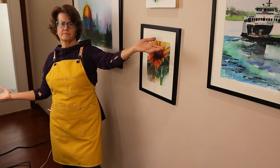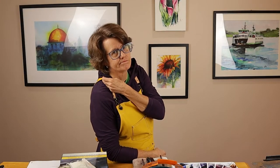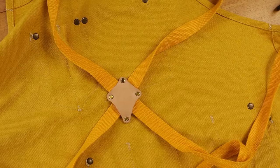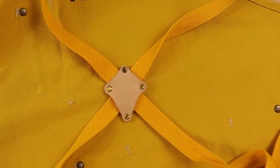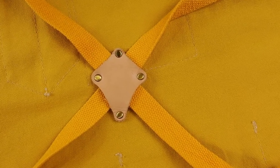I absolutely love this style. One thing that drives me nuts with some aprons is the way the shoulder straps can fall off your shoulders when you're working. Not this apron. The shoulder straps come to an intersection in the back which keeps them fitting just right. The intersection is made of cowhide and is fixed with rivets. You can also easily adjust the length of the straps at this point to achieve just the fit you need.